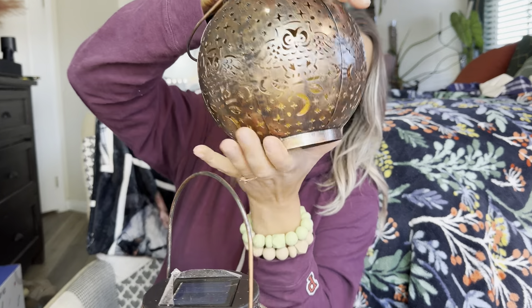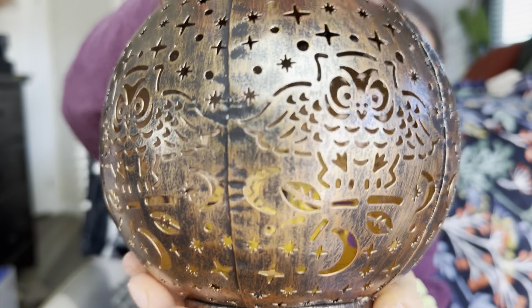So you just want to take this off and then you switch it to on. And as you can see, when it gets dark outside, it's going to light up like that.